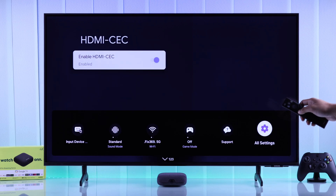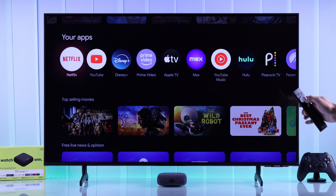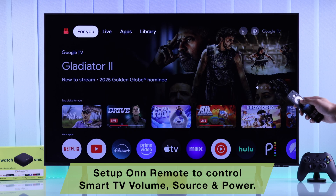Now that it's turned on, let's go back to our streaming player — you can now control your TV box using your smart TV remote, so there's one less remote to worry about. But if you want to use your own TV remote to control both your smart TV and your streaming device, turning on HDMI CEC alone isn't enough.